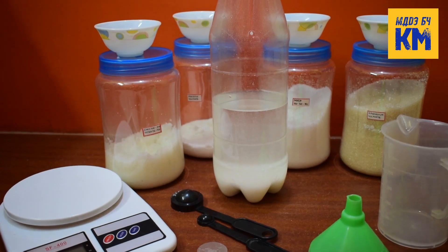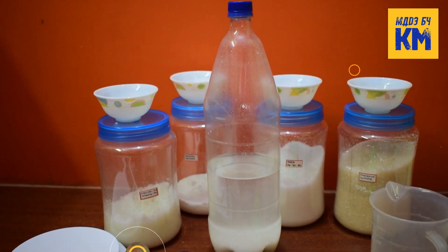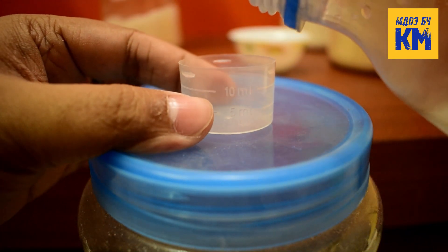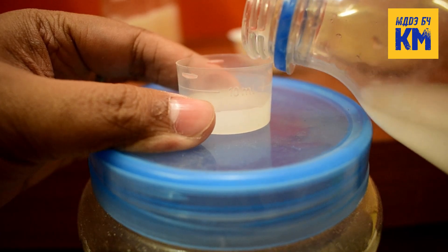This fertilizer is designed for fully planted tanks with low lighting and for everyday use. Add 5 ml of this macro fertilizer to every 10 gallons of water per day.